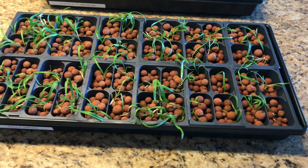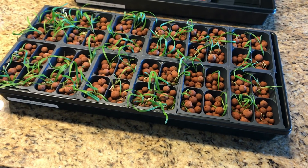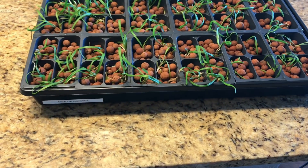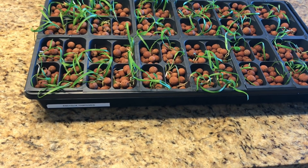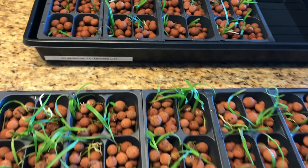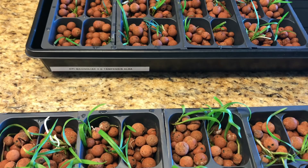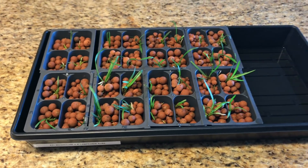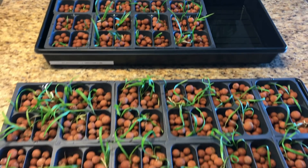Hi everyone, it's Michael and by popular demand I am going to do an update video on my orchid flasks. I have a flask of my Encyclia tempensis here and over this way I have my Epidendrum Magnolia and Encyclia tempensis alba hybrid. I wanted to give you a quick update about what's going on with these two.